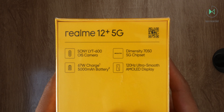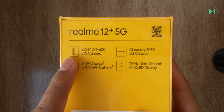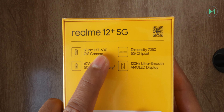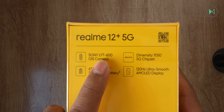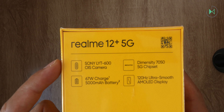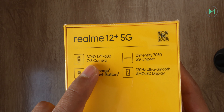Before I open the box, let me look at the highlights. First they highlight the incorporation of Sony's new sensor, the LYT600 — not to be confused with the LYT900 which is for the high-end. While it is a modern and new sensor, it is aimed at the mid-range. It is very remarkable to integrate this new sensor which will surely have very good photographic performance. It also comes with optical stabilization, so it seems they bet everything on the main camera.